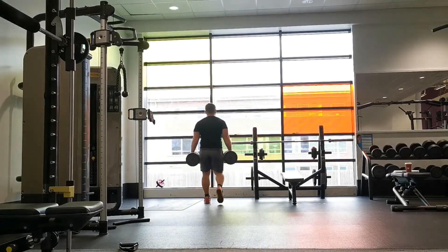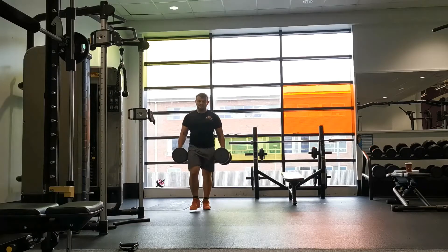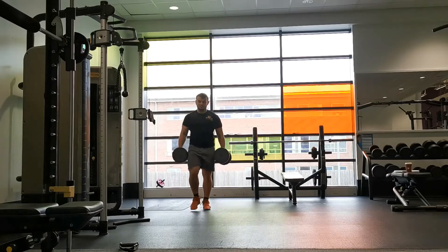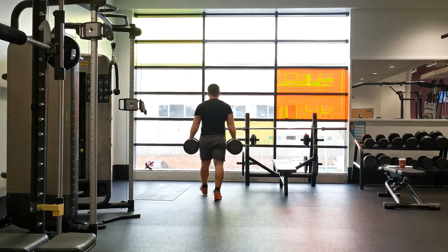Another cue to include is to not let your legs cross over at all. You'd be surprised how difficult this can be, particularly with beginners. Keep your feet hip width apart throughout the whole exercise, then repeat for the desired amount of time before stopping and resting.